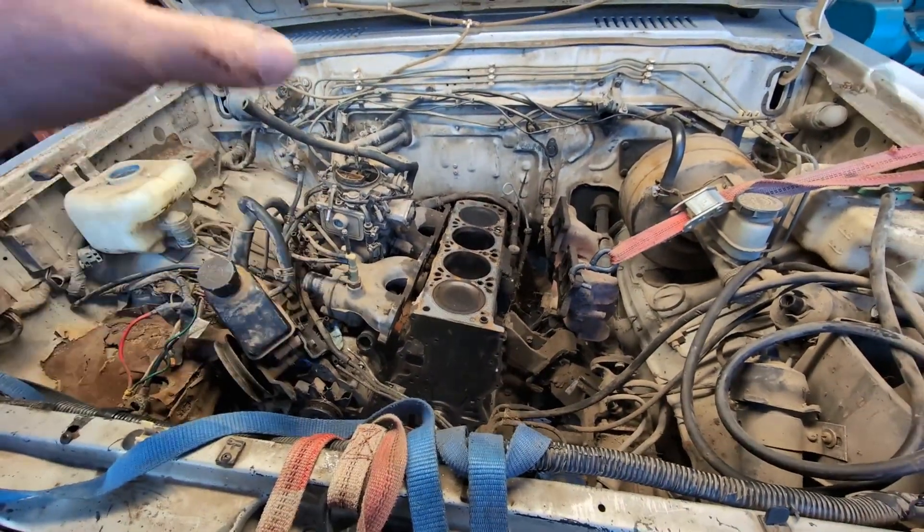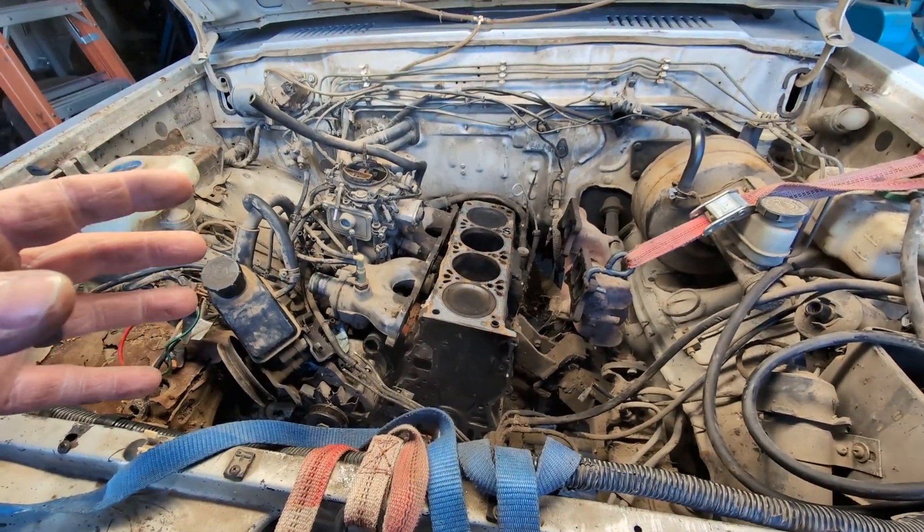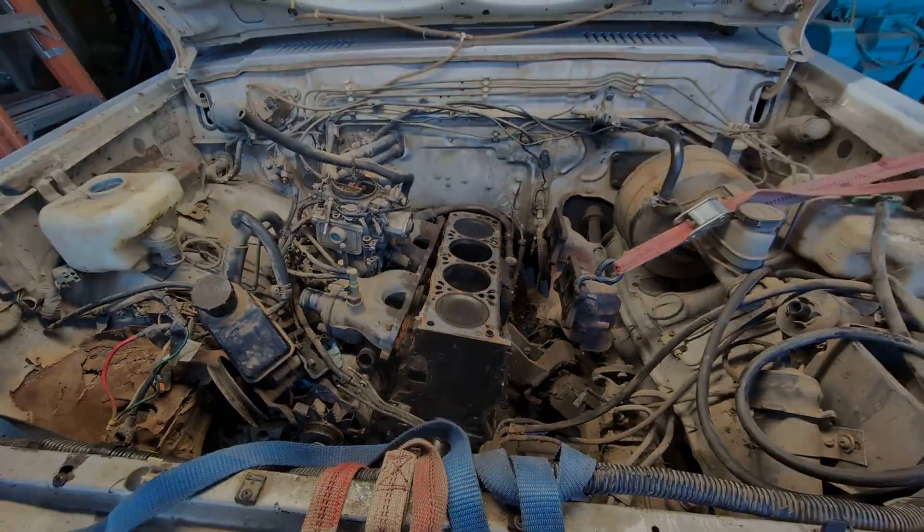I'll leave the transmission in it because it's got the transfer case connected. And when I go to put it back together, everything will still be in the engine bay and I'll be able to bolt it back together pretty easily.